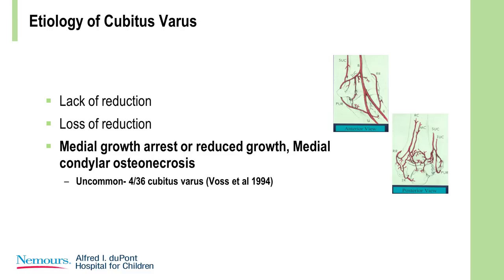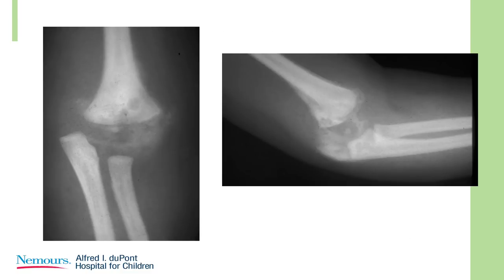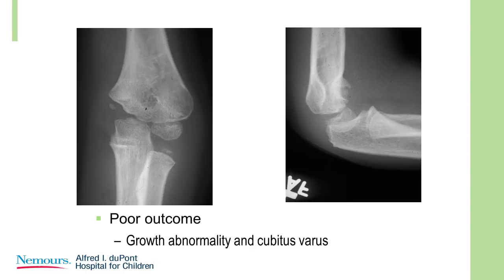Fractures or surgery around a joint causes massive hyperemia. There was a nice study showing that when you did a proximal femoral osteotomy, the blood supply to the pelvis and adjacent acetabulum dramatically increased. In the same way, damage to a blood vessel causing trochlear osteonecrosis can also create this. Here's an example of a transphyseal supracondylar fracture in a young child — it was unrecognized, not treated appropriately, and ended up with a progressive varus deformity related to growth abnormality on the medial side.